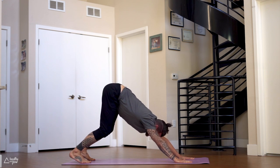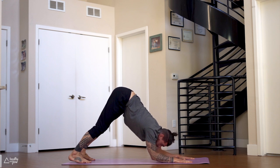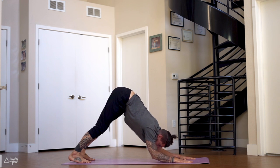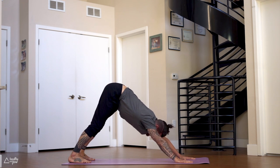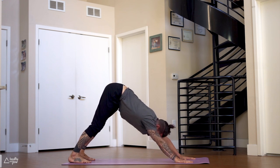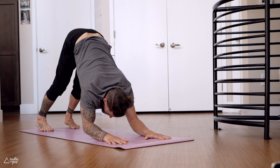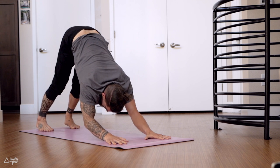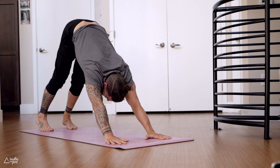Lower the elbows down — dolphin. Straighten the arms again for downward dog. Come back up, lower down — dolphin, downward dog. Let the elbows hover when you come down. Three more: lower down, let them hover, straighten the arms — downward dog. Lower down — dolphin, downward dog. Last one — back to downward dog.